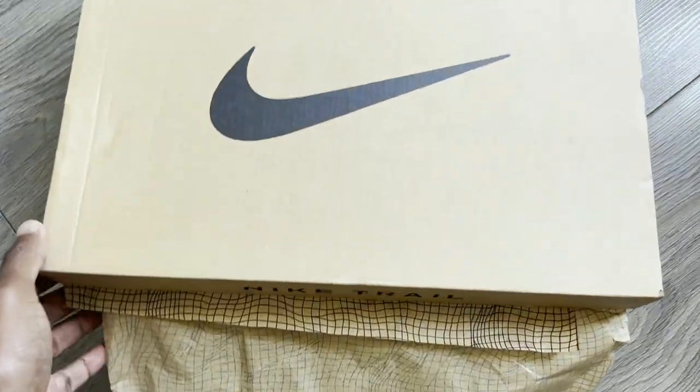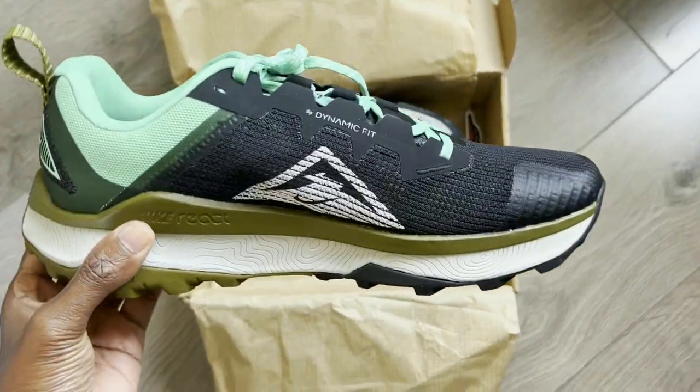Hey, this is Mike from The Run Testers and this is our first run review of the Nike Wild Horse 8. Just a note that Sports Shoes has provided us with the review sample used in this video. They haven't paid us to do this review and haven't had any input in what's in this video — this is purely our thoughts on the Nike Wild Horse 8.